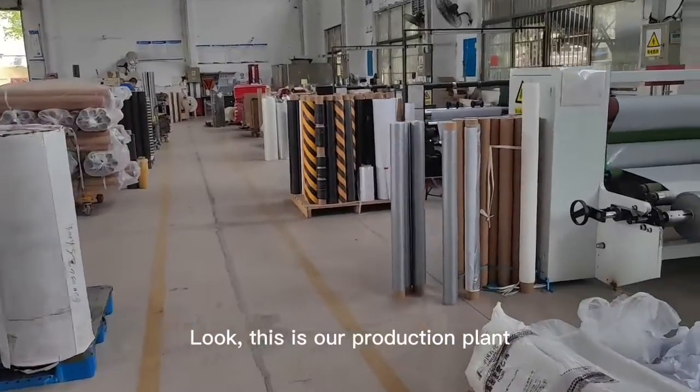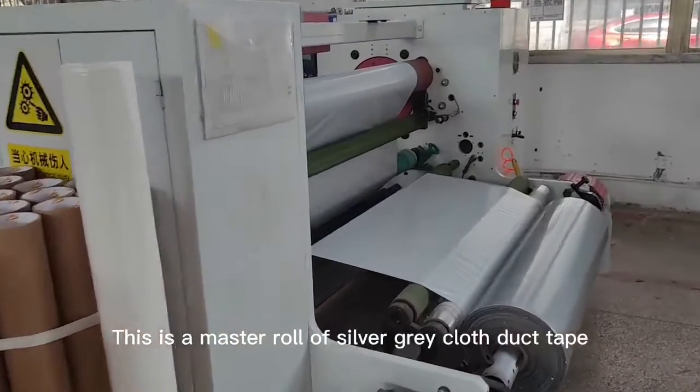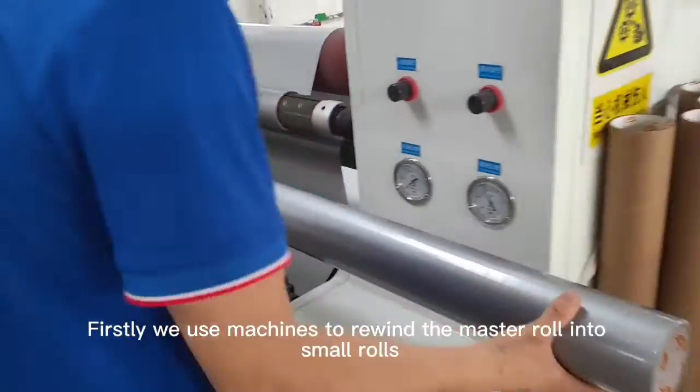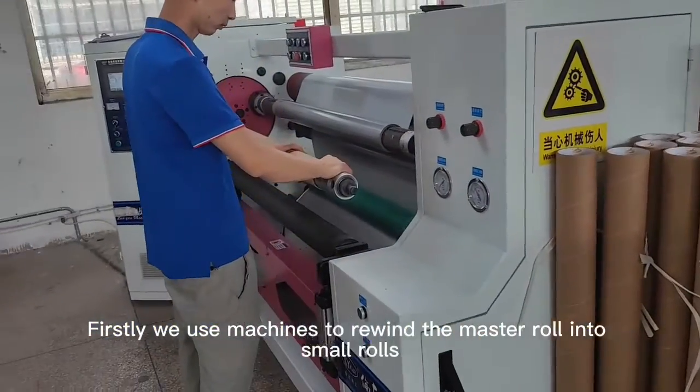This is our production plant. This is a master roll of silver-gray cloth duct tape. We use machines to cut the master roll into small rolls.